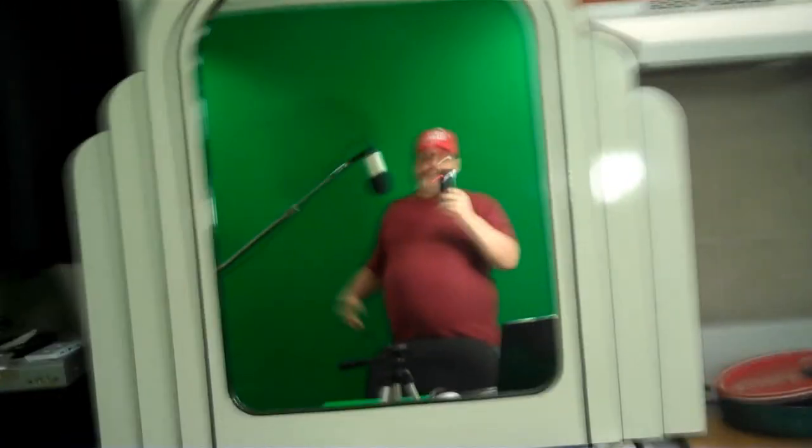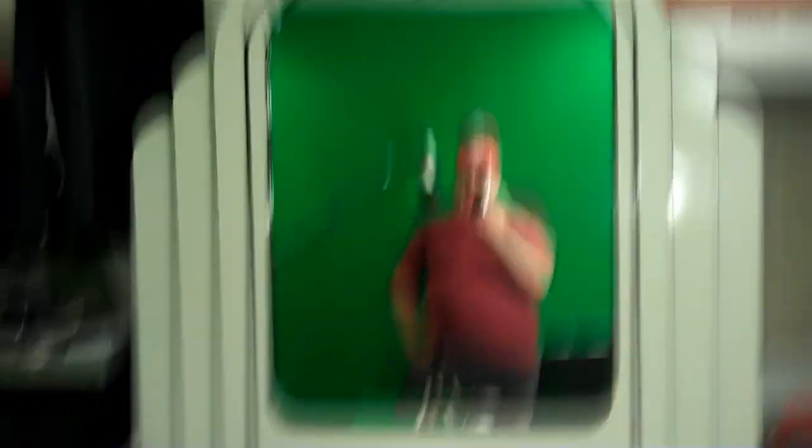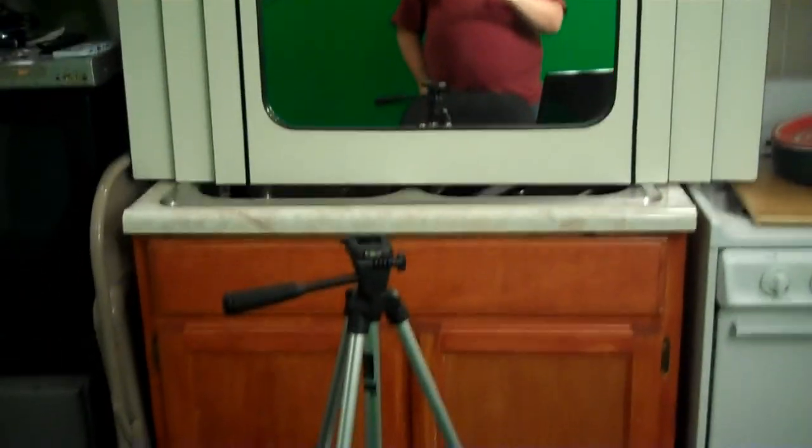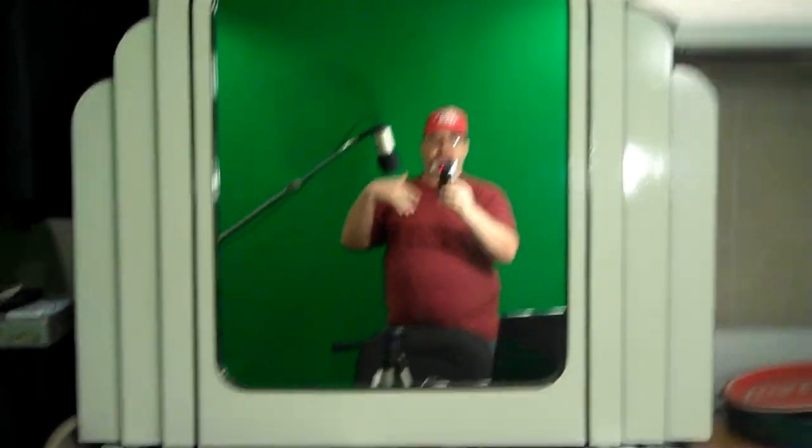The next thing I do is I have a mirror, which I found out here in the studio. The mirror comes in handy because I'm doing all this stuff by myself. I want to make sure I'm in the shot — I don't have a camera guy, I am the camera guy. So when my stuff is set up on the tripod, I can see the LCD screen in the mirror and I can see if I'm in the shot, too far to the left, too far to the right, whatever.